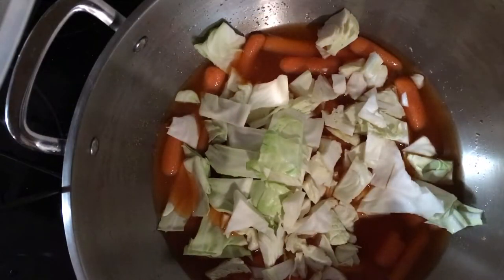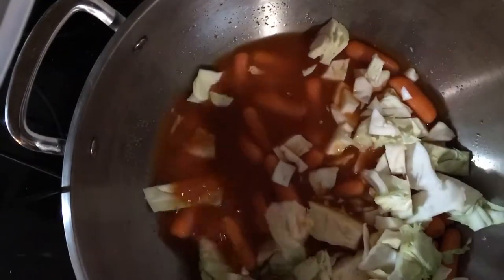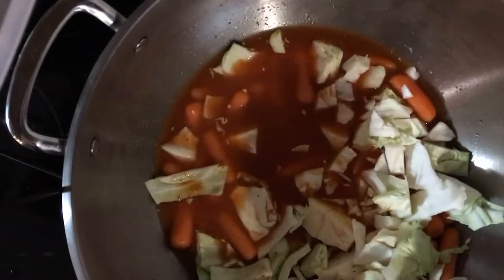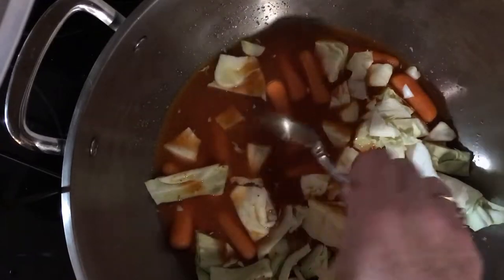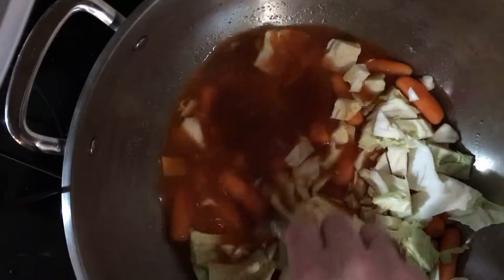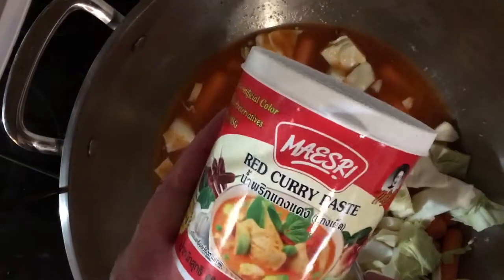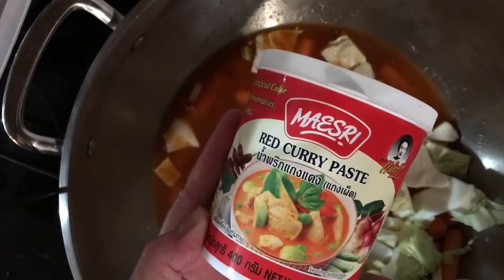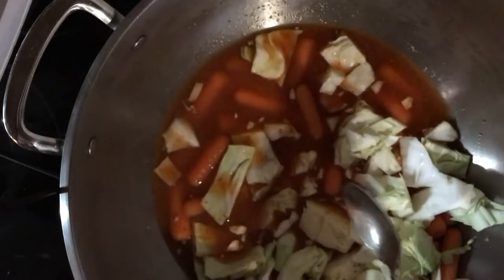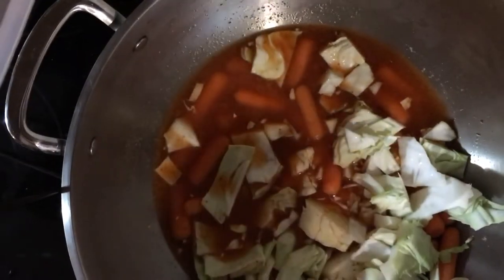I started the curry by adding a package of baby carrots to the bottom of the pan. Then I put about an inch and a half of water into the pan — just enough to cover the carrots and simmer them. Then I added five tablespoons of red curry paste. You want to make sure you get the red curry paste, as there are lots of different kinds and you want the right one for the right flavor.